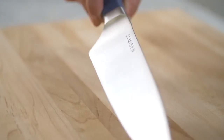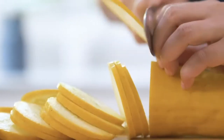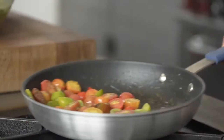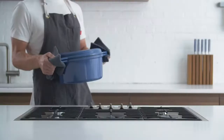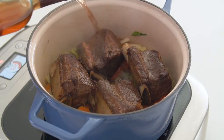Hi, we're Miesen. We make premium kitchen tools at honest and affordable prices because good tools truly help you cook better. Now we're thrilled to be back on Kickstarter with one of our most exciting products yet. Introducing the Miesen Dutch Oven.